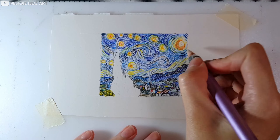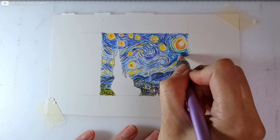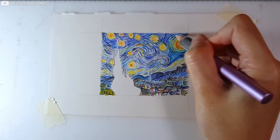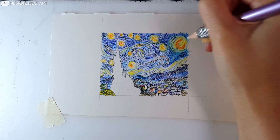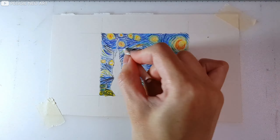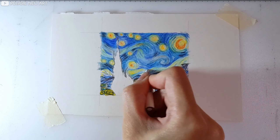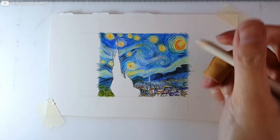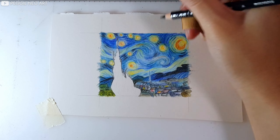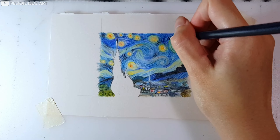Now I'm using a colorless blender pencil to blend in the colors, and for the lighter areas I'm using a white colored pencil to do the blending. After the blending process, all the colors looked a little washed out, so now I'm adding colors back to the drawing and also sharpening all the details and making the individual strokes more apparent.